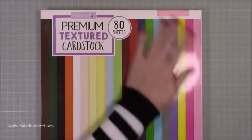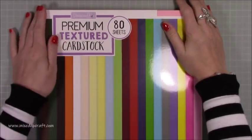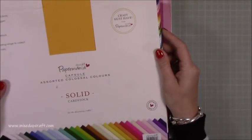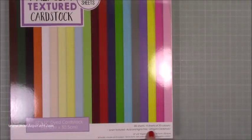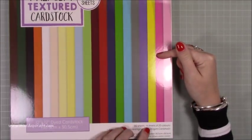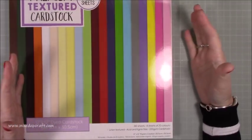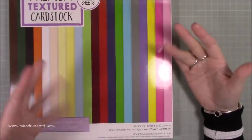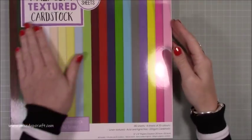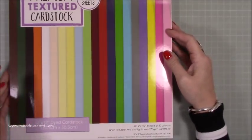They didn't have that one, but they did have the Dovecraft premium textured cardstock. I figured, as I'm on the design team for Trimcraft, I should try out their cardstock as well. I've not used this one before. This is 216 GSM whereas my usual one is 220, so it's a little bit lighter. But the good thing that I now actually prefer is you get four sheets of every color. The other one you only get one of every color, whereas this you've got four sheets of 20 colors.